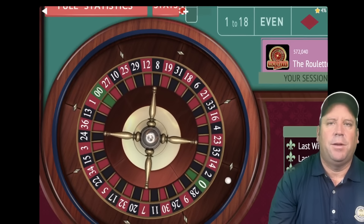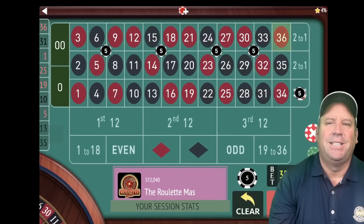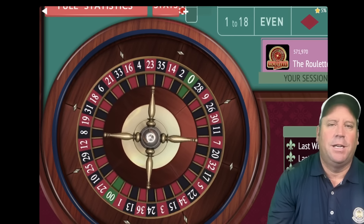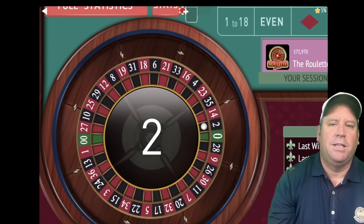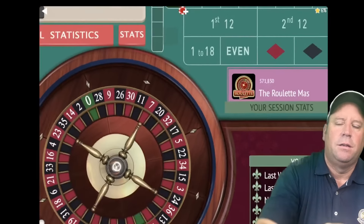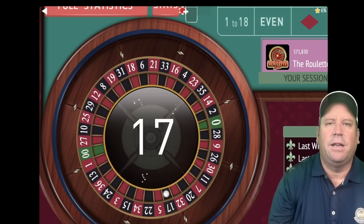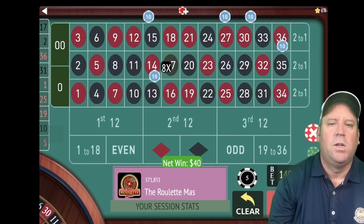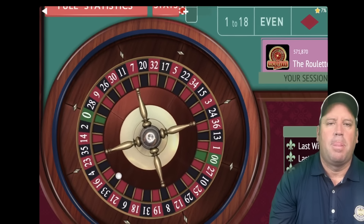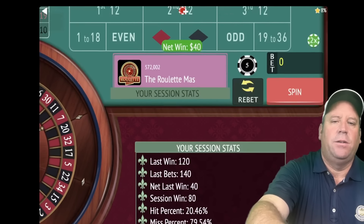Let's re-bet and spin. That's a 36 red — a loss. Let's double that bet to $70 and spin. That's a two black — another loss. Let's double again. That's why we need a $2,000 bankroll, or you can play with dollar units and just use a $400 bankroll. We're at $140 total bet. That's a 13 black — another win and we're up $80. Let's go ahead and reset.